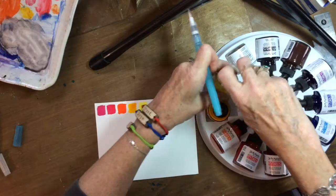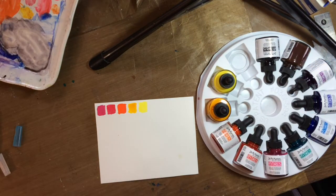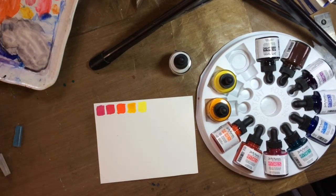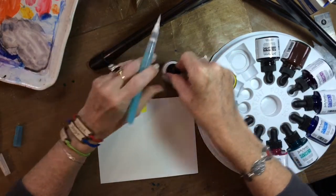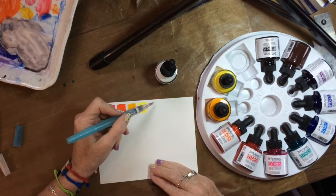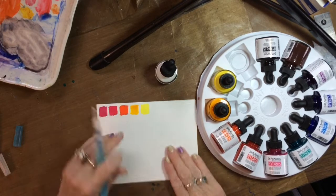Next is white. I think we can skip it, although I do want to see what it looks like, so I'm going to go ahead and do it anyway. It's going to be opaque, I'm sure. Oh yeah, it's very thick. There's the white — I don't know if you can even see that.